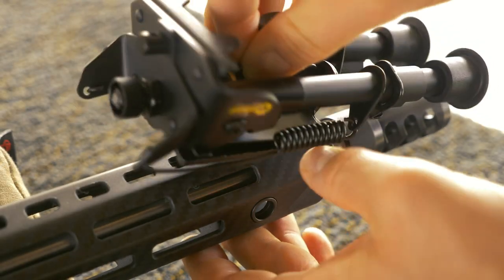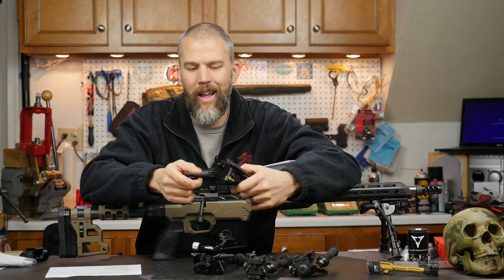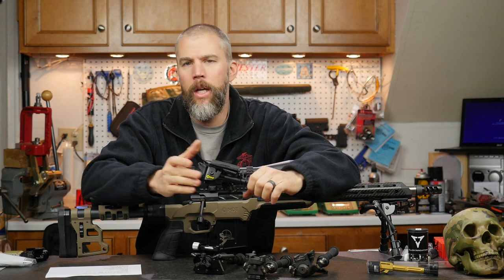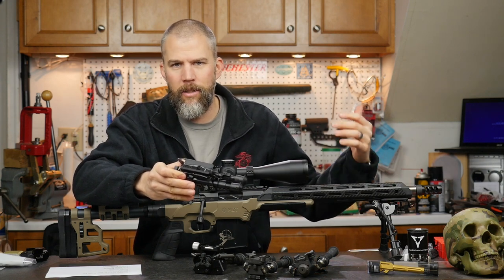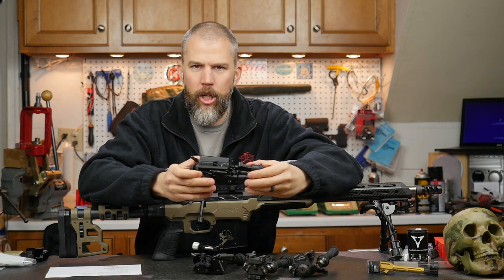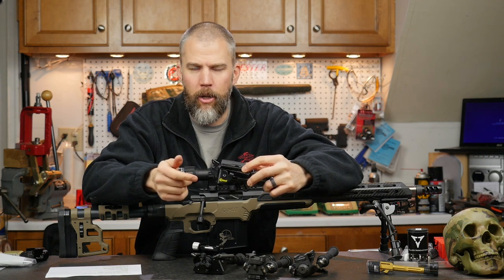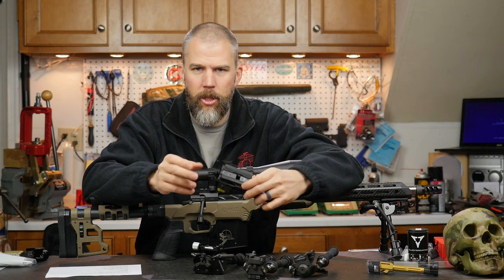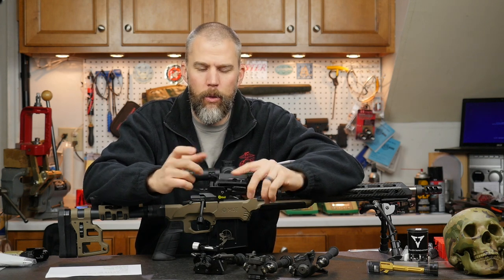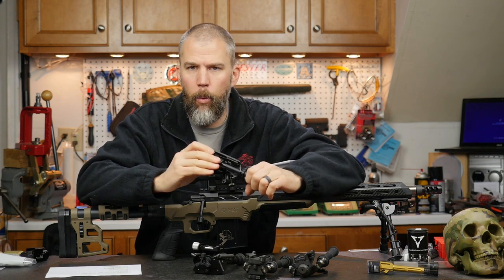The XLA uses the same sling swivel attachment setup that you find on the Harris, and the swivel mechanism appears to be almost identical, so you should be able to use a lot of the mounting accessories that work on a Harris bipod on the Caldwell XLA. That's not a hundred percent guaranteed, because with cheaper bipods they can fiddle around with the design quite a bit. So the fact that right now you should be able to swap some Harris accessories in may not hold true at a later point if they make tweaks to save money. If you really want to swap out mounts, then spend the extra money on the Harris. If you're going to use the bipod just the way it is, then the Caldwell XLA may be good for you.